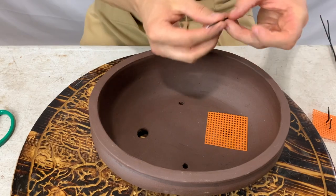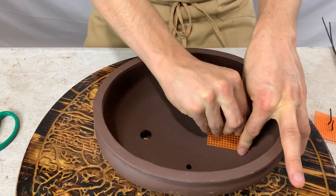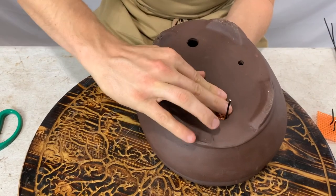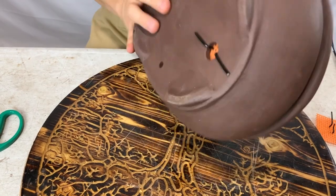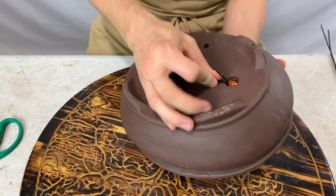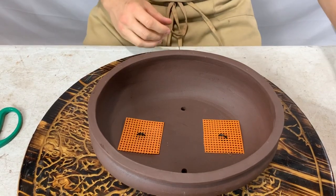Take one of the screens and cover one of the holes at the bottom. Take the short wire, bend it in half, and use this wire like a pin to keep the screen from moving. Push it all the way through, hold it in place, and then bend the outside of the wire flush to the bottom of the pot. Make sure you cover both holes with the screen and wire.